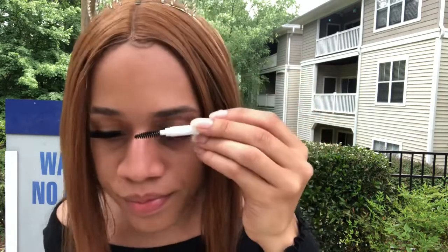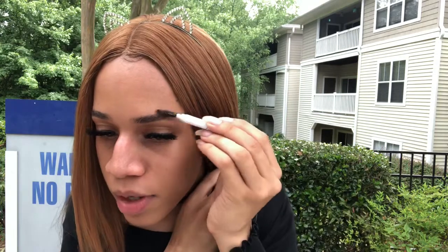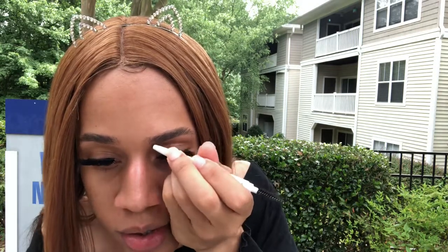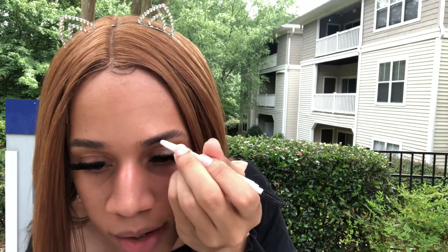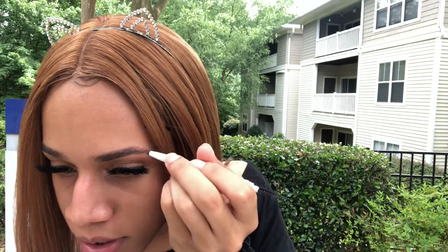First I start with my eyebrows, which are already threaded, so I don't really have to use my spoolie much to make them go up and out. Thank god they're done. But you're going to take your eyebrow pencil and trace the outline of your eyebrow and follow it all the way through to the tail.